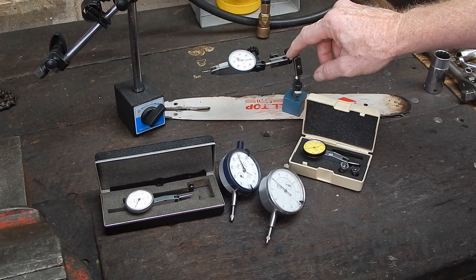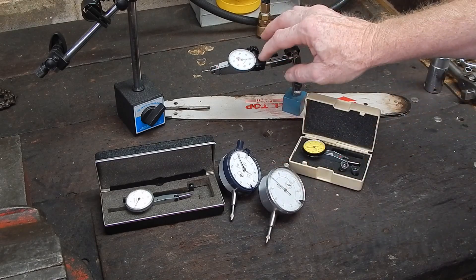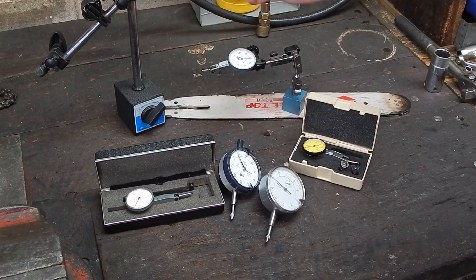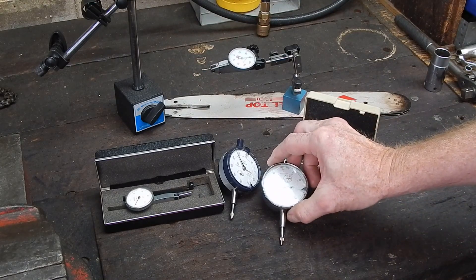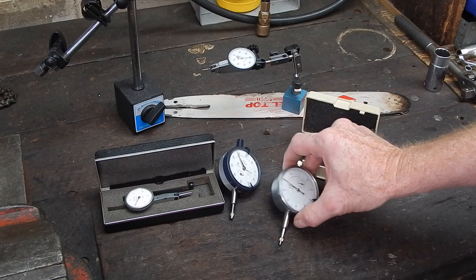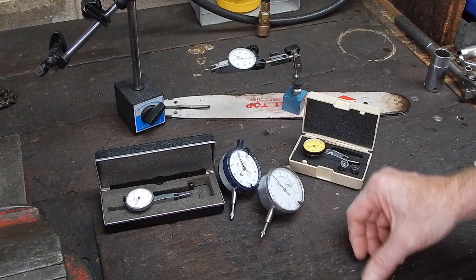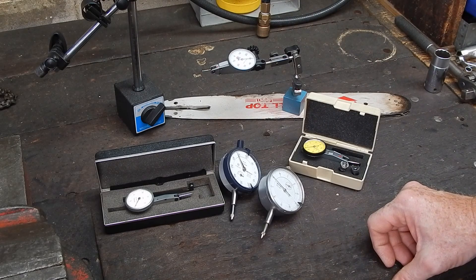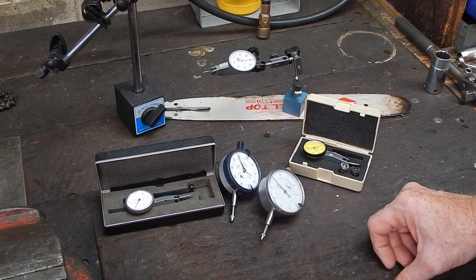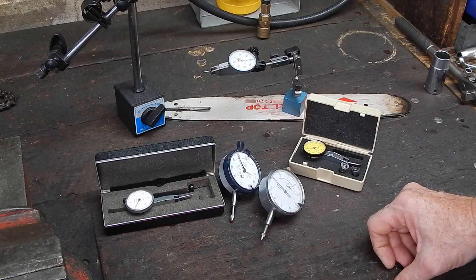What would I buy — one of these or one of these? Well, if you can only afford one, I'd buy the test indicator for sure, because this will do internal work, external work, faces — it'll do everything. The plunger types are more robust, but you can't do small internal work with them. For that reason I'd get the test indicator first, but as they're both so cheap, I'd just get one of each and be done with it. They're something you should get and certainly nothing to be worried about using.